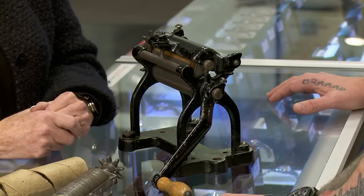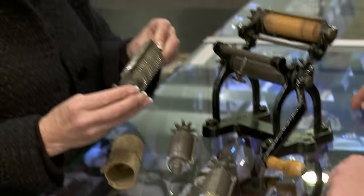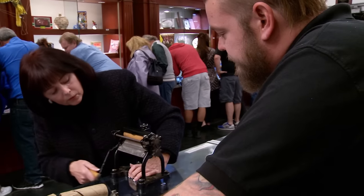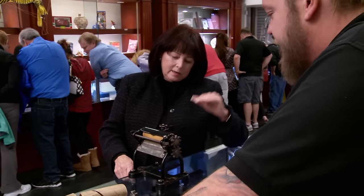Do you have different attachments for it? Yeah — they have different cutters for different pastas. You put the different rollers in here, put the pasta through and it comes out. It'd be a great display piece.